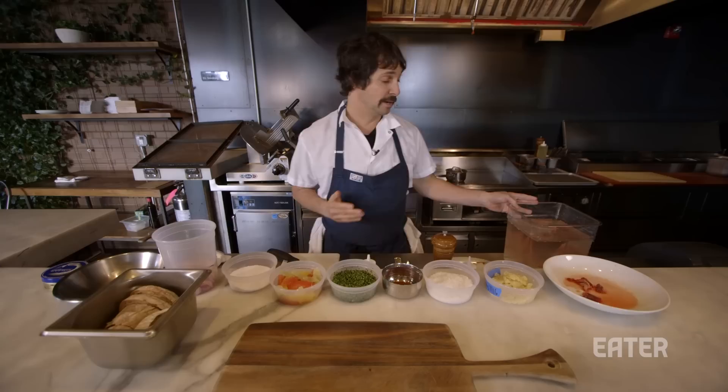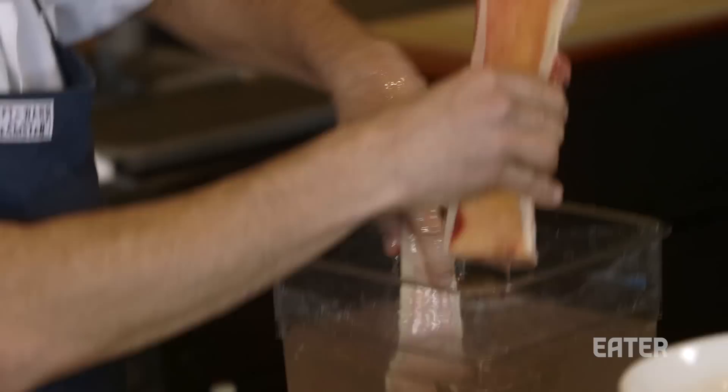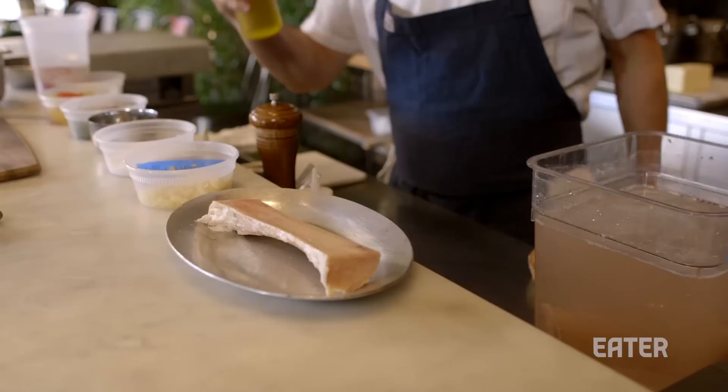Throw it in some cold water. You want to pour a ton of salt into it. The salt will leach out as much of that blood as you possibly can. You can see what this looks like just from soaking it overnight, and it will also firm up the marrow and allow it to cook a lot nicer when you're roasting it.